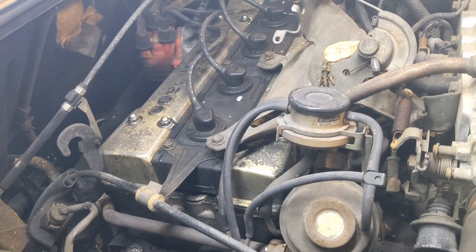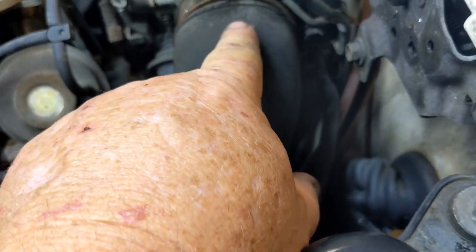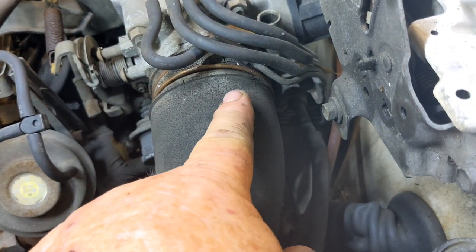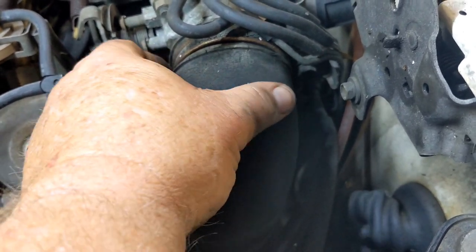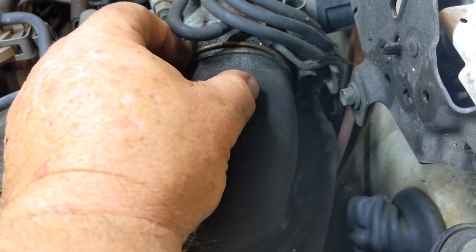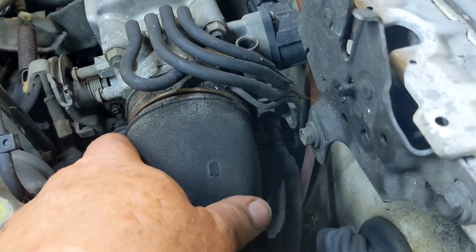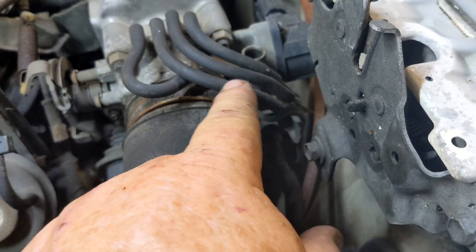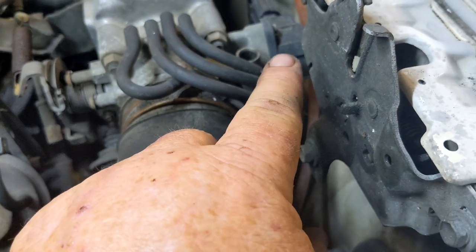The next thing we're going to work on is the high idle problem. Everything in this engine seems to be pretty good. These things here are very, very bad for cracking and dry rotting. This one's actually on the verge of probably breaking somewhere. You can feel it's kind of weak. I'm going to start at the simplest things first.